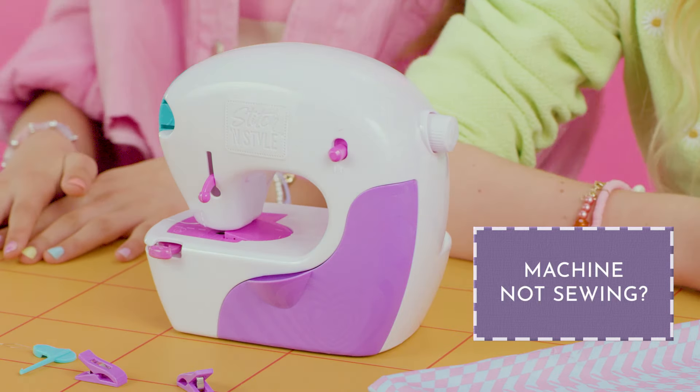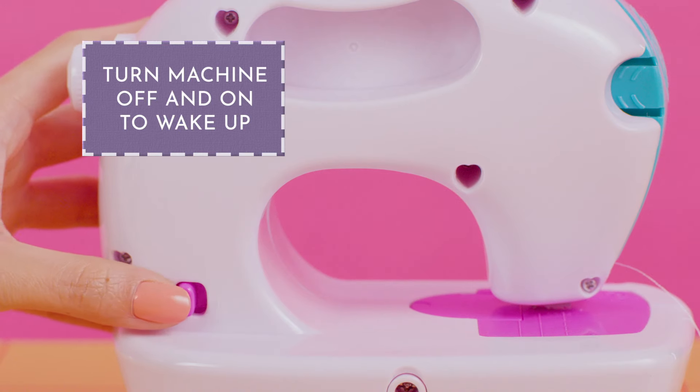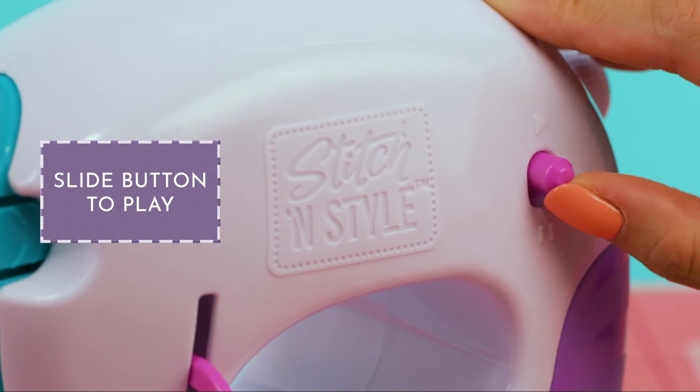Machine not sewing? The machine sleeps automatically after 10 minutes. Just turn the machine off and back on to wake it up, then slide the button to play.